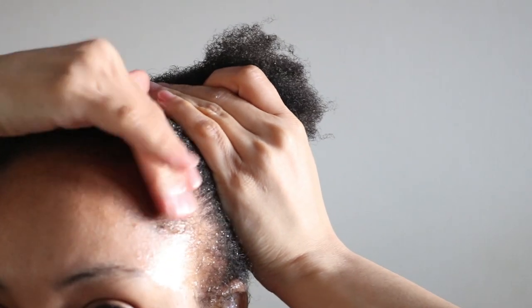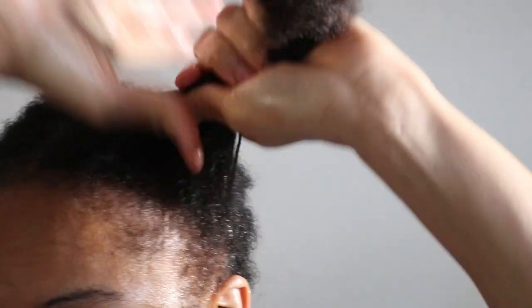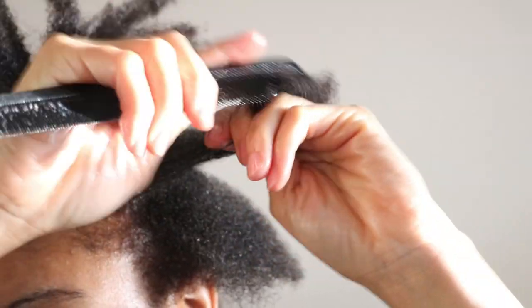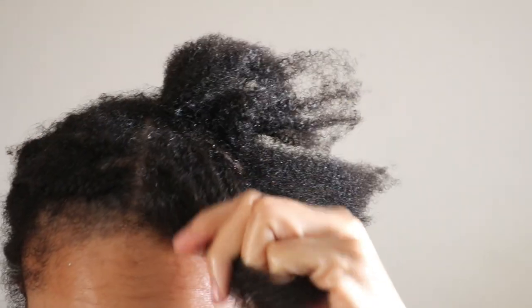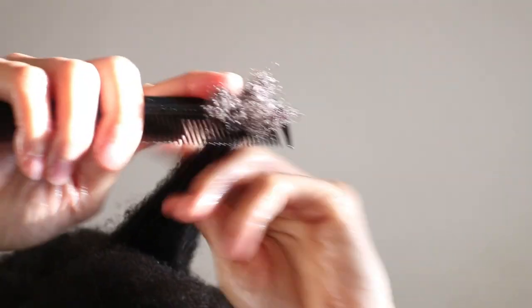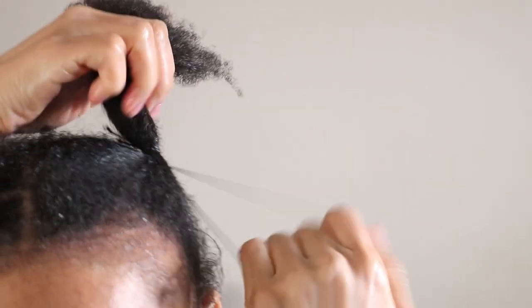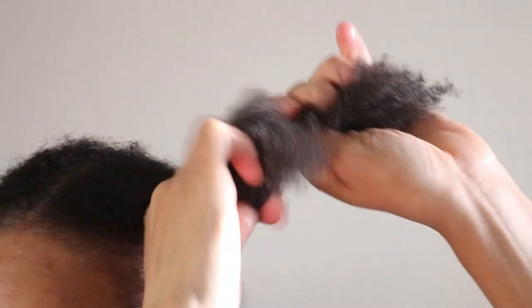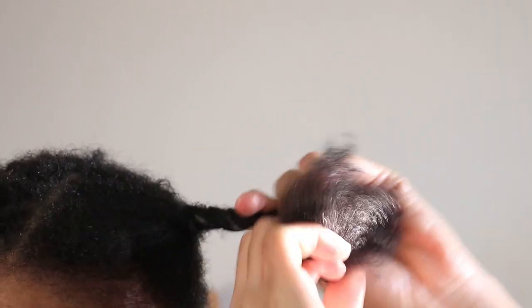Once I'm done applying my hair growth oil to my scalp, I massage the oil into my hair and scalp to seal in the moisture. When it's all said and done, I put my hair in a small hair tie, do a two-strand twist, then stretch and pin it back to air dry.